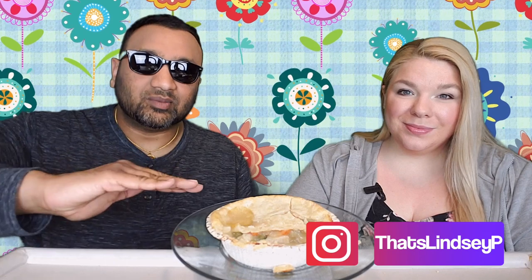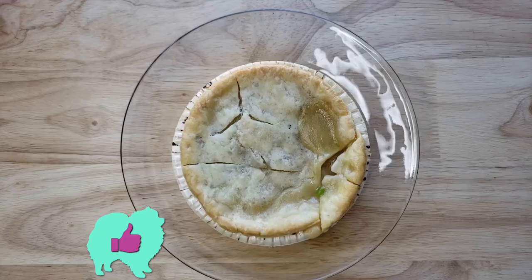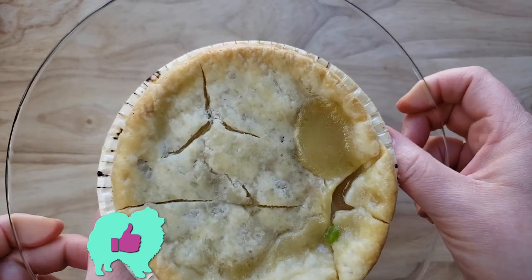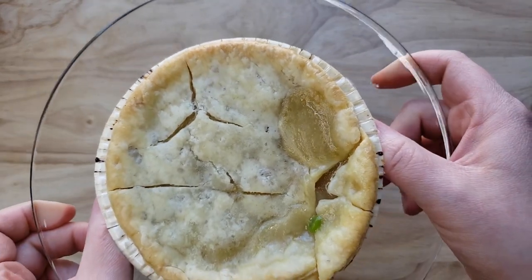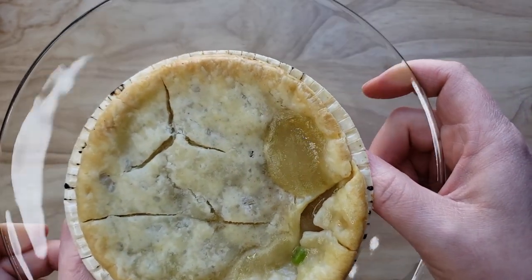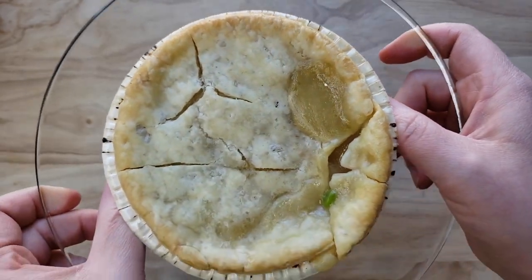Alright guys, welcome back — our rating system: thumbs up we'd buy it again, thumbs down we would not. So for me this is a thumbs up. This is a pot pie right up my alley. It's got a thin crust on top, there's plenty of gravy, I like the vegetables, I like the chicken, and the best part — there's no crust at the bottom. Thumbs up.